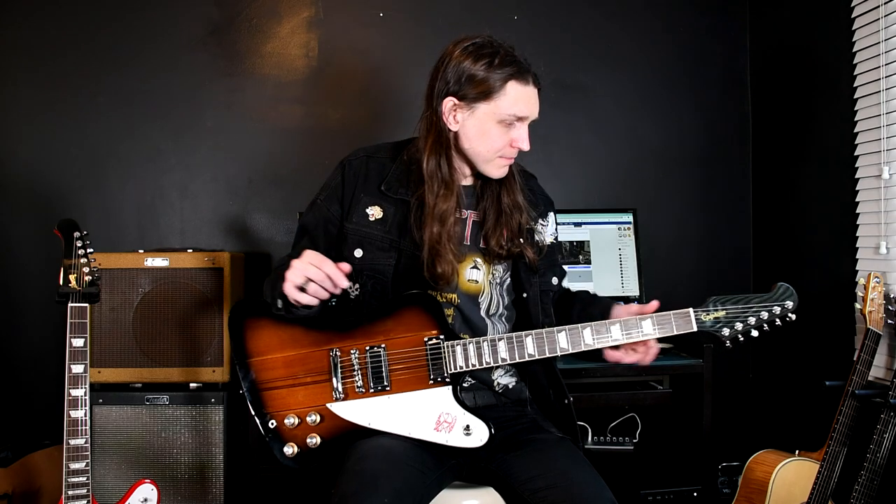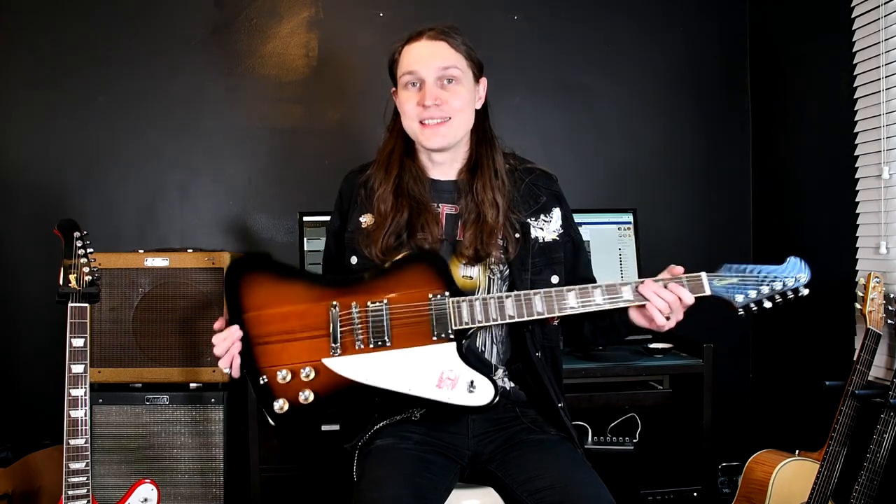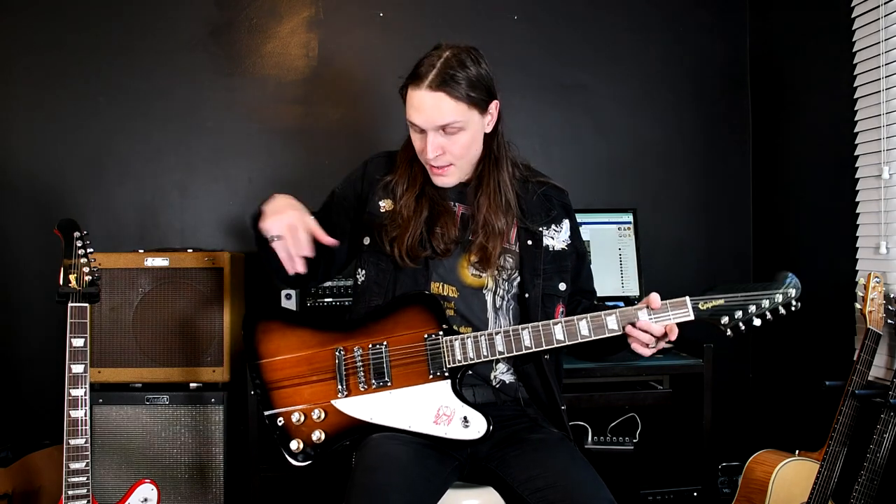When you think Firebirds, I think probably one of the most important players is a gentleman called Johnny Winter — the incredible guitarist. I would recommend you check him out. You need to have one of these guitars in your collection. The pickups — they don't sound like other pickups. It's like a Rickenbacker: if you want to get that sound, you've got to get that guitar.